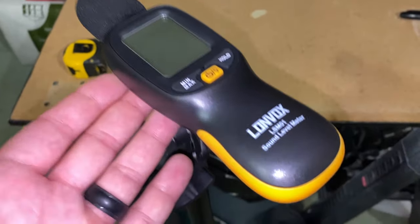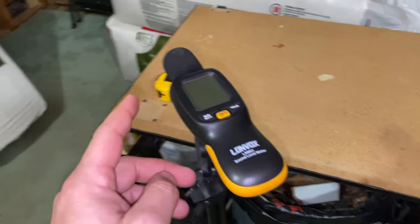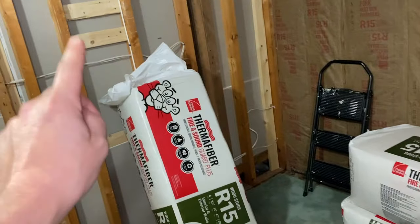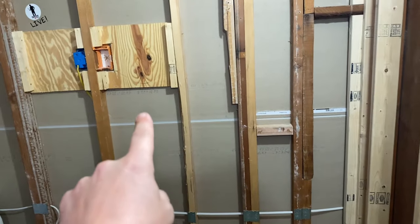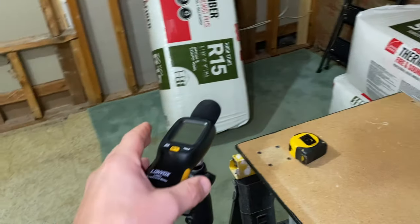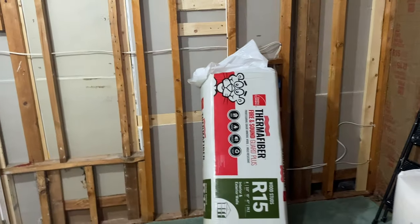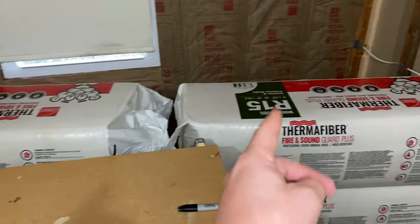It also helps with fire resistance, so obviously that's a good thing. In this room, I'm actually going to attempt to measure how well it actually soundproofs. The way I'm going to measure that is with this sound level meter or decibel meter. I'm going to do a series of tests — leave this in here and play some music on each side of the wall, and then switch to putting the music in here and putting the decibel meter on the other side of each wall. We'll see what the difference is and how well this stuff actually works.